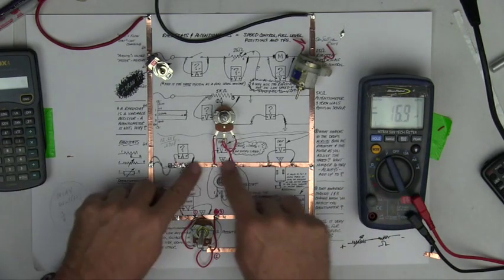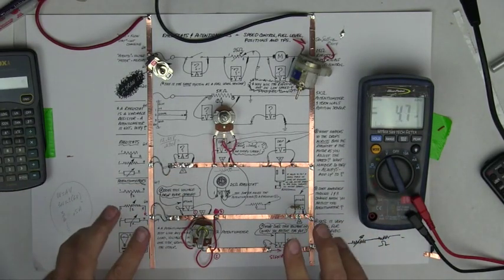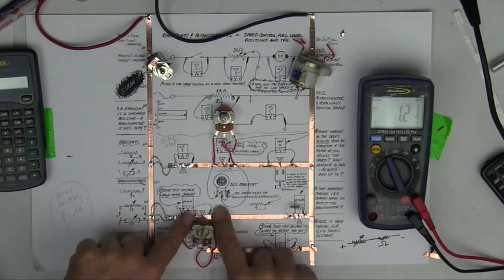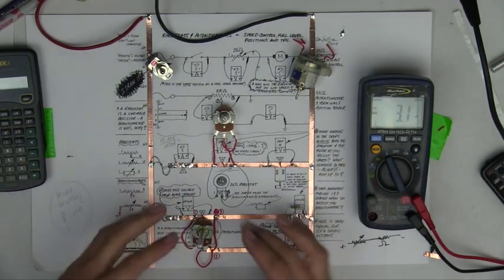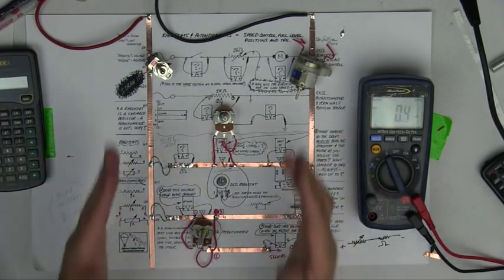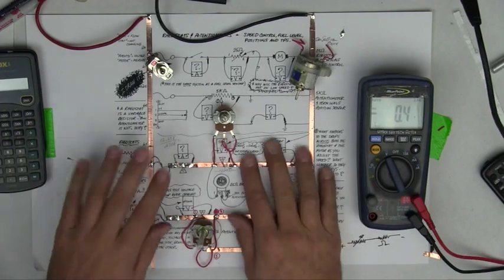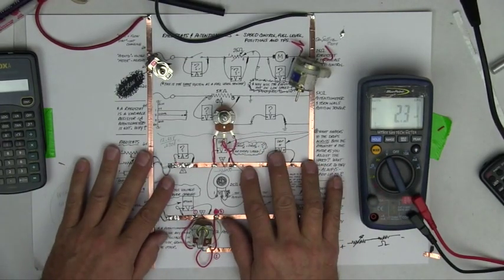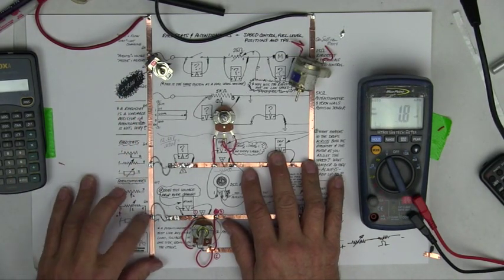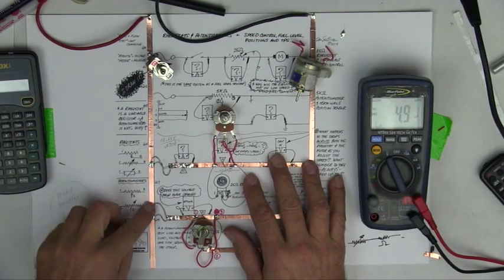Summary: the rheostat controls amperage, but yes, it also has an effect on the voltage drop. The potentiometer literally measures voltage. The potentiometer and rheostat are really fairly simple. If you understand these, as far as I'm concerned, you're going to understand everything else there is to know about pretty much everything. So these are important. If you have any questions, let me know. This is card six. Thank you for watching, and tune in again next time for card number seven, which I hope to start working on as soon as I shut off this video. Thank you very much and good day.